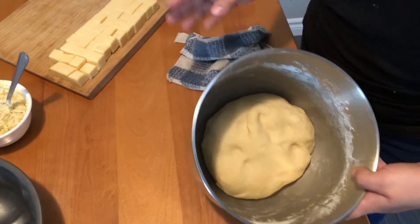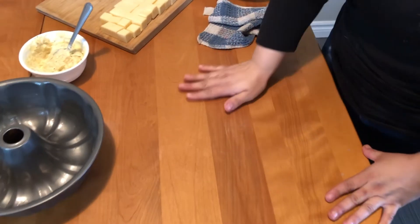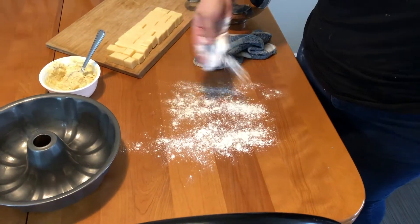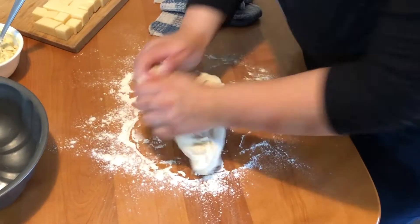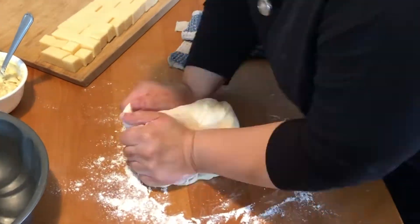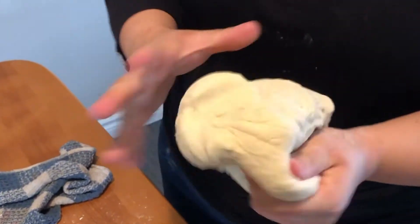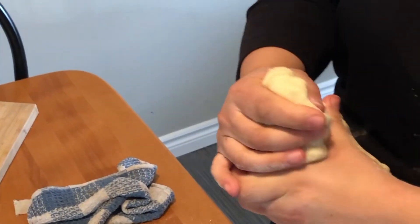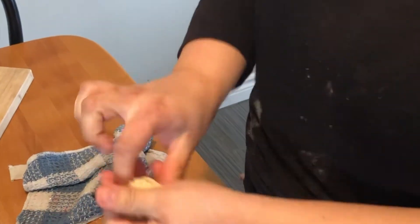Here's the dough. On a clean surface we're gonna sprinkle some flour, and we're just gonna knead for about two minutes. Now we're gonna cut it into little balls about this size.